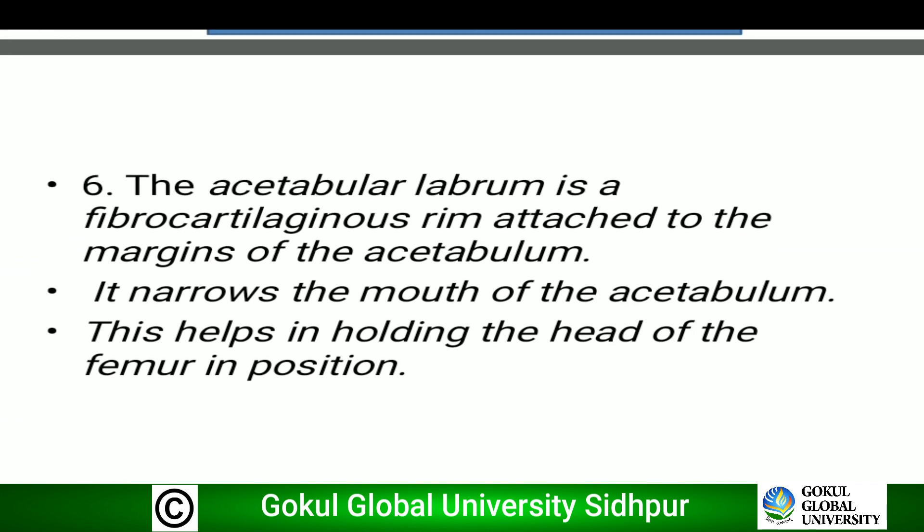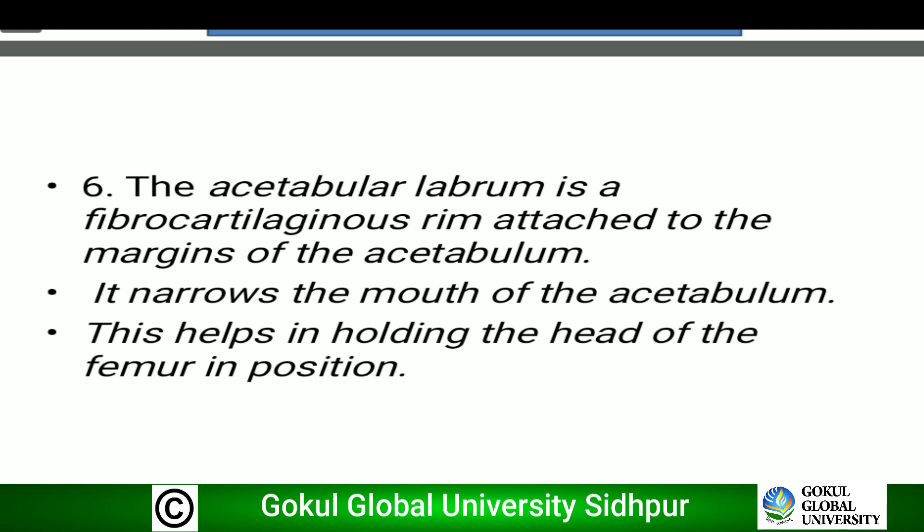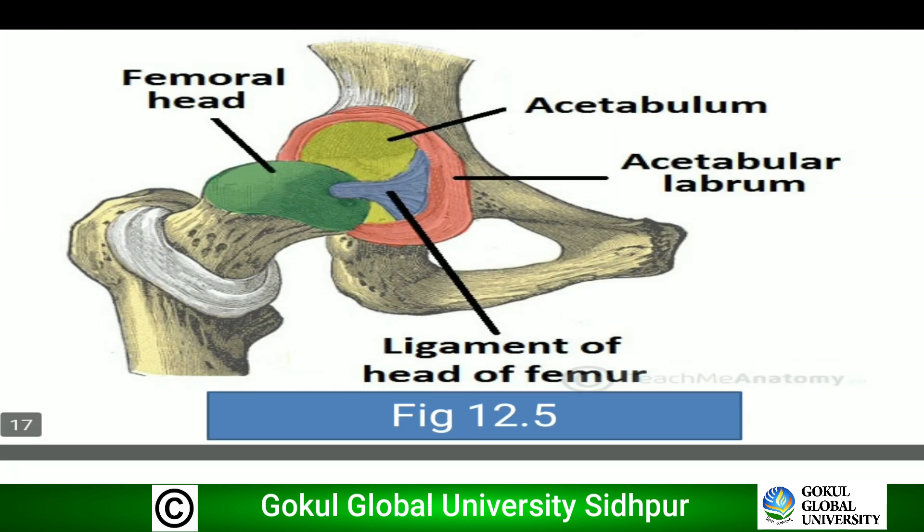The acetabular labrum is a fibrocartilaginous ring attached to the margins of the acetabulum. It narrows the mouth of the acetabulum, which helps in holding the head of the femur in position.